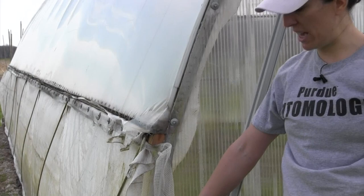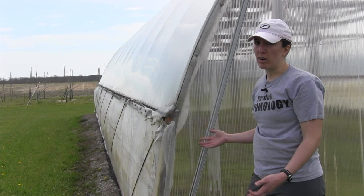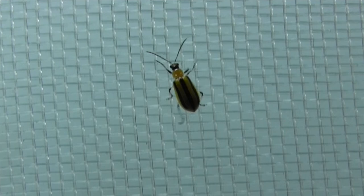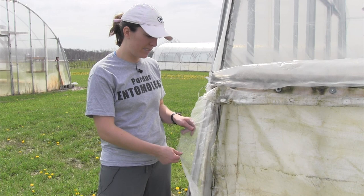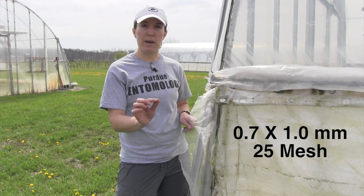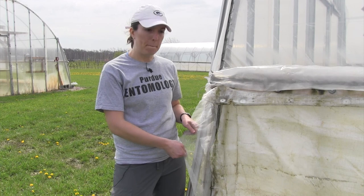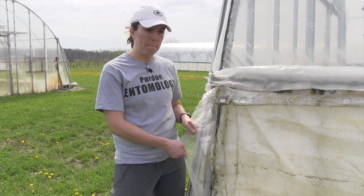Now the screens are taut and in place. Your curtain will freely move up and down without catching on the screen, and your crop will be protected from insect pests. The main insect pest that we are attempting to exclude in this case is the striped cucumber beetle. It's a major threat for cucumber, watermelon, or cantaloupe production — it causes direct damage on the vegetable or fruit crop as well as transmitting a disease. We have found that the best size insect screen to eliminate this pest is approximately 0.7 by 1 millimeter pore size. That is a size that is large enough to allow ventilation so we don't see damage on the crops from increased temperatures, but also small enough to keep the beetles off of the crop throughout the growing season.